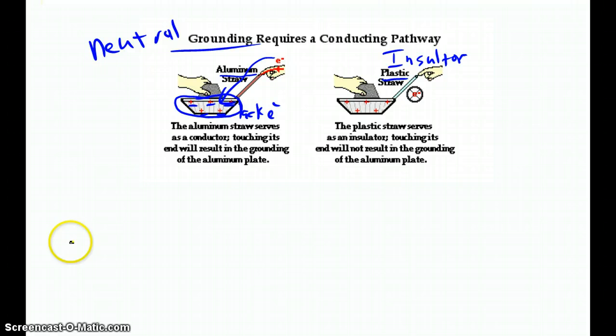That covers conduction and grounding. We'll look at induction — the most complicated process — next in our study of electrostatics.